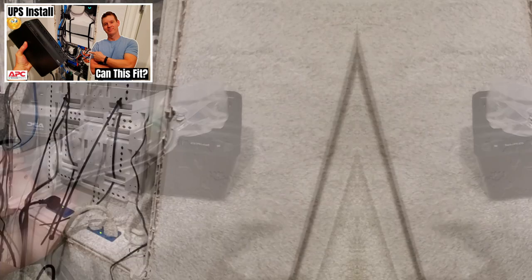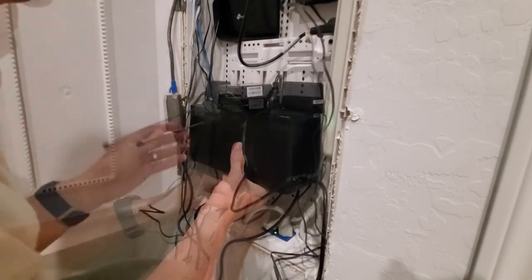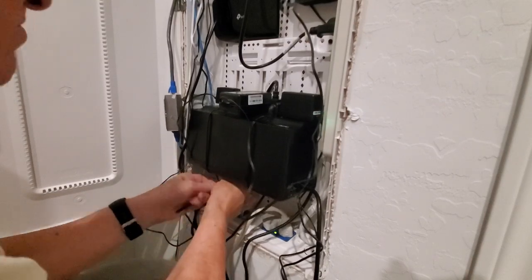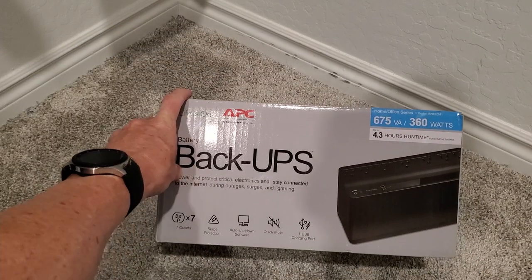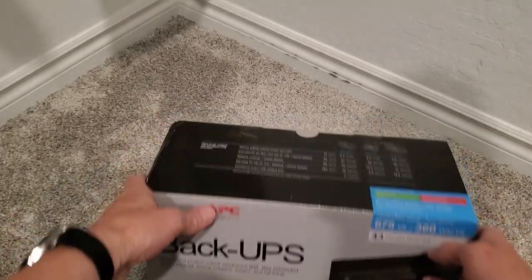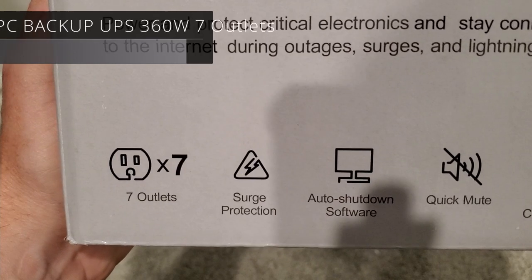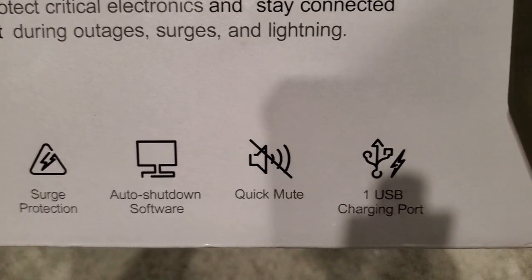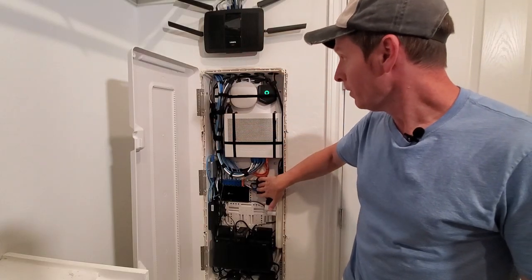The simple fix is to buy a UPS, and there will be a video link showing you how to install a UPS in your network panel — it's actually very easy. The cost for a backup power supply will vary depending on the number of devices you want to plug in, how many watts, and how long you need the supply to last. For instance, the UPS that I installed on my network cost me $65, and I can connect seven devices with four and a half hours of run time. So make sure to get a backup power supply for your network.